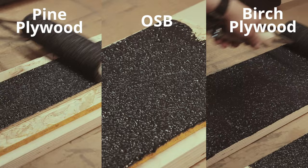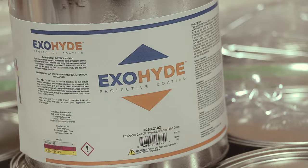Thanks to the water-soluble formulation, cleanup is easy with just soap and water. Order a can of ExoHide today and see for yourself, only at Parts Express.